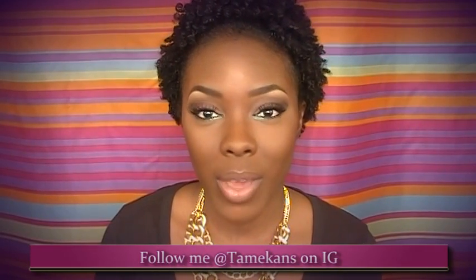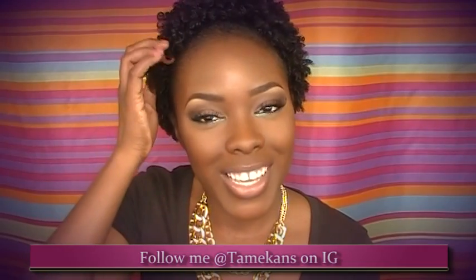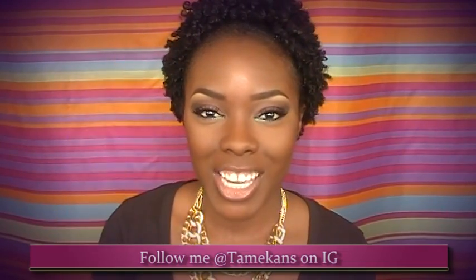That's pretty much it! I hope y'all enjoyed. Be sure to thumbs up if you liked it, and if you want to follow me on my social networks, I'll have everything linked down below. Thanks for watching — I'll see y'all in my next one, bye!